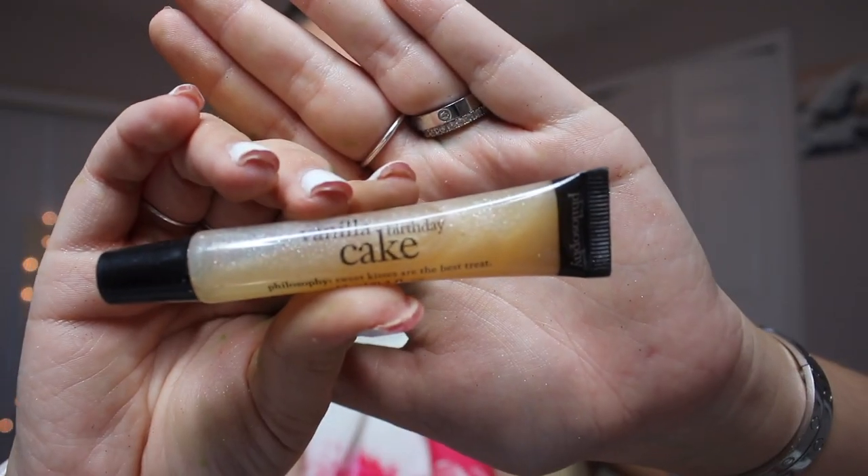I'm gonna spray this Urban Decay B6 spray — it kind of just locks it all in. Now I'm gonna go in with my vanilla birthday cake lip gloss. I'm obsessed with the way this tastes, and I like it because it's not too heavy, not too dark, and not too light, but it has little tiny glitter in it — love that.